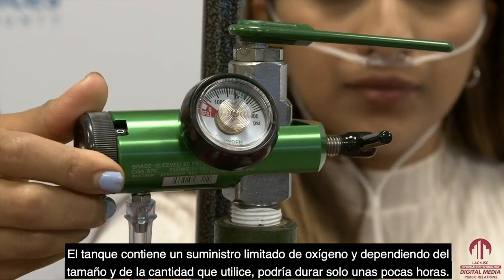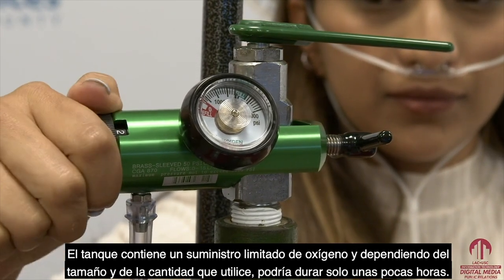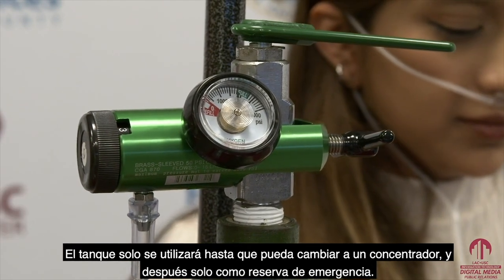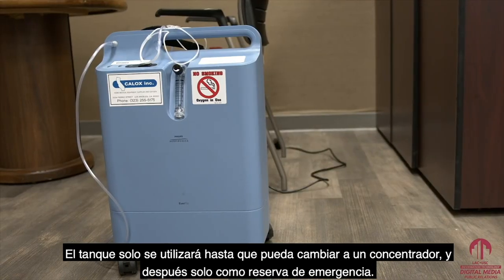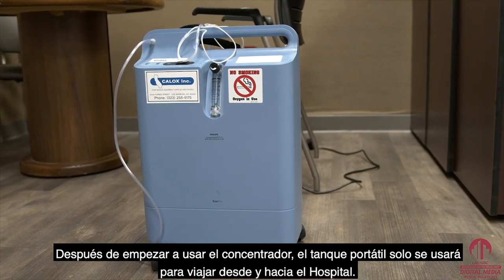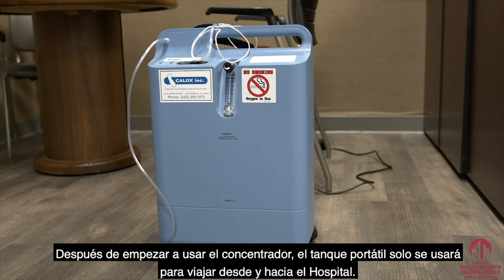The tank contains a limited supply of oxygen. Depending on the size and how much you are using, it could only last for a few hours. So the tank is only meant to be used until you can switch to the concentrator, and then only as an emergency backup. After you start using the concentrator, your portable tank is only for traveling to and from the hospital.